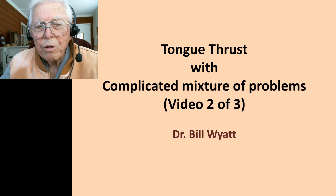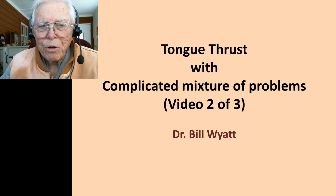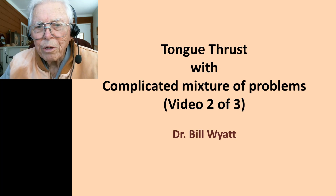Good afternoon, this is Dr. Bill White with the American Orthodontic Society, and we're going to discuss some things about tongue thrusts today. I've had about 10 cases on that, and I'm going to try to show all of them just real quick, and how we did certain things in the tongue thrust problem.